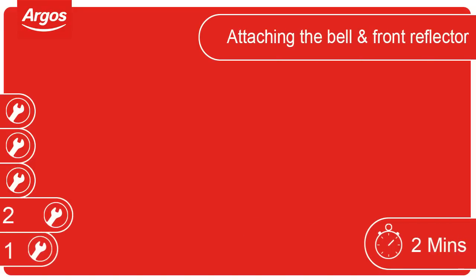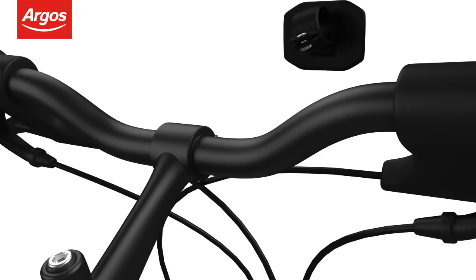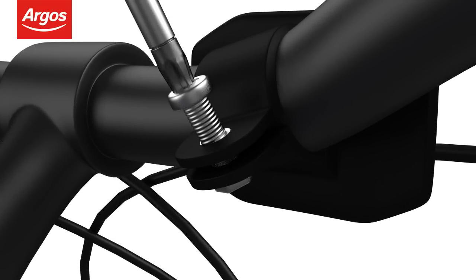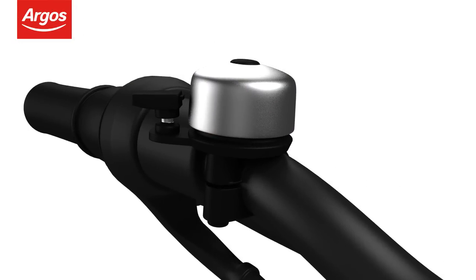Attaching the bell and front reflector. The bell and front reflector may also need attaching to the cycle. Starting with the front reflector, loosen the screw and attach to the handlebars, then tighten the screw to keep the reflector in place. Follow this same procedure for attaching the bell, but place it on the left near the hand grip for comfortable operation.